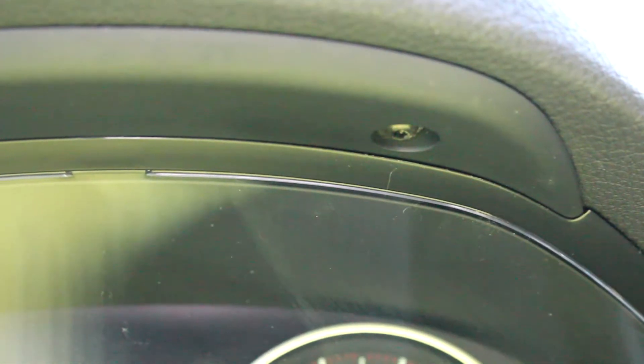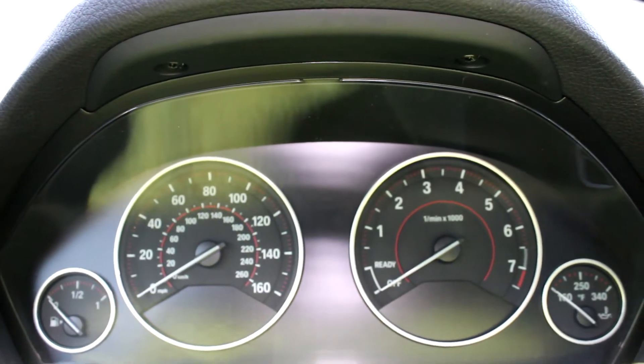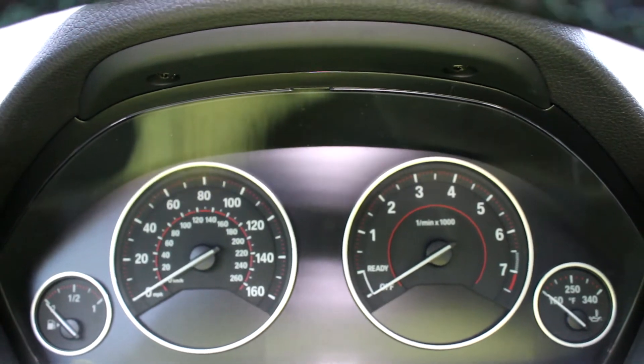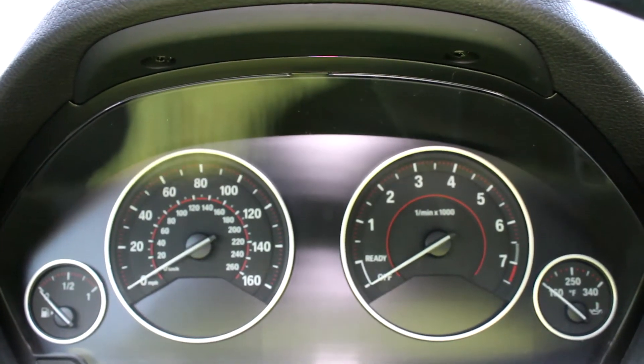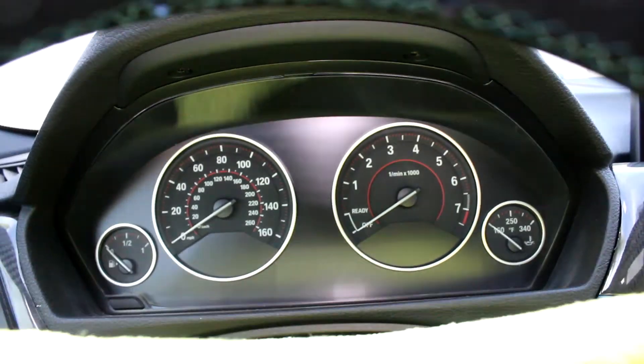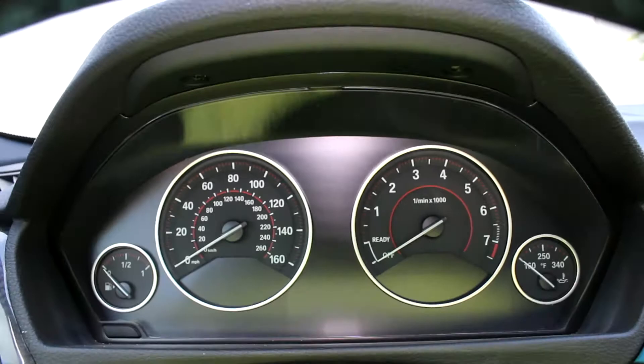There's one of the screws and there's the other screw — both T20. Once you take out both screws you'll be able to pull the instrument cluster right out. There are two wires behind it that you need to disconnect. Before you do anything, be sure to lay down a microfiber so you don't scratch your expensive instrument cluster.